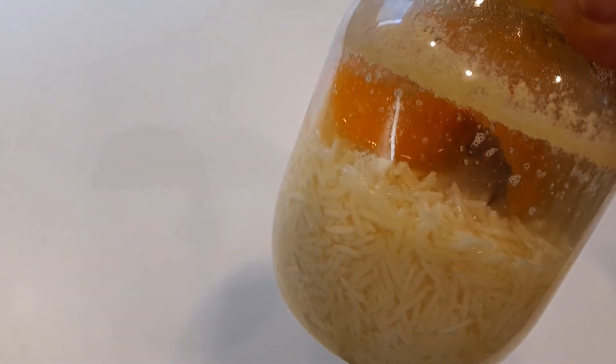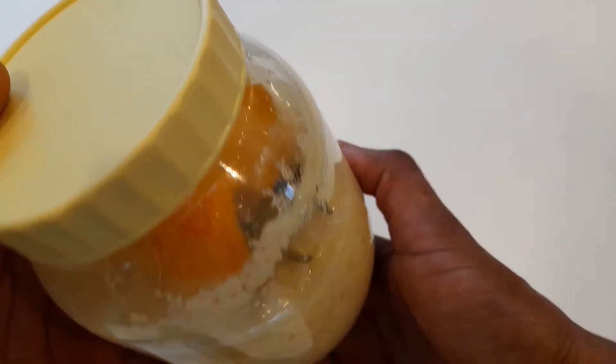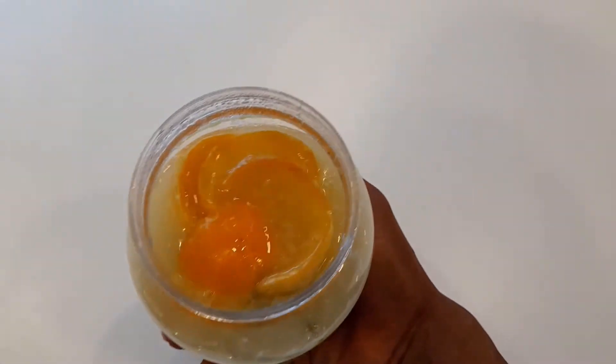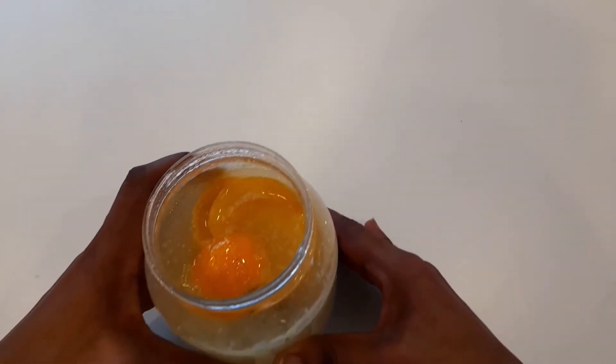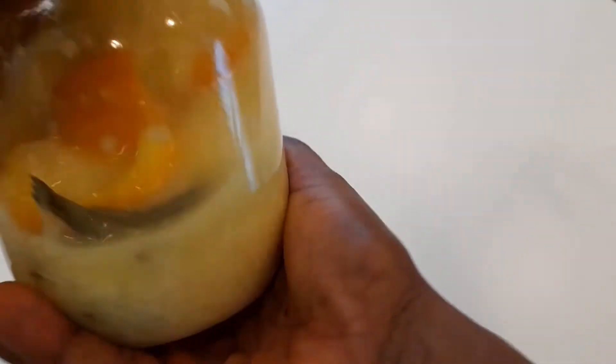This is now day seven of the rice. You can see how it looks from outside — it has fermented for seven days. I'll just open it now. See, it's like boiling — there are bubbles and there is a smell. It's ready to use.